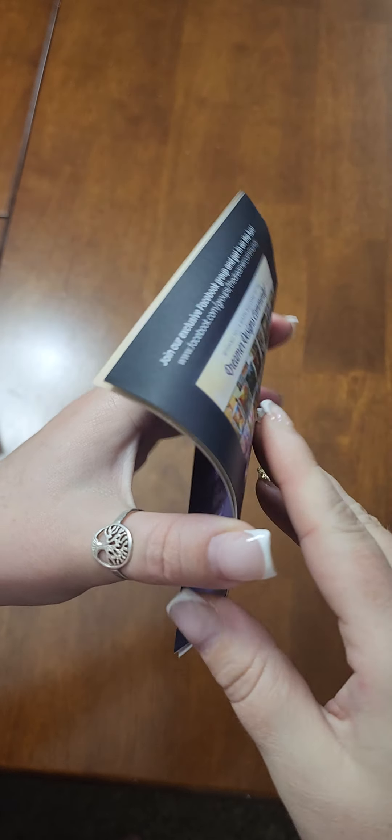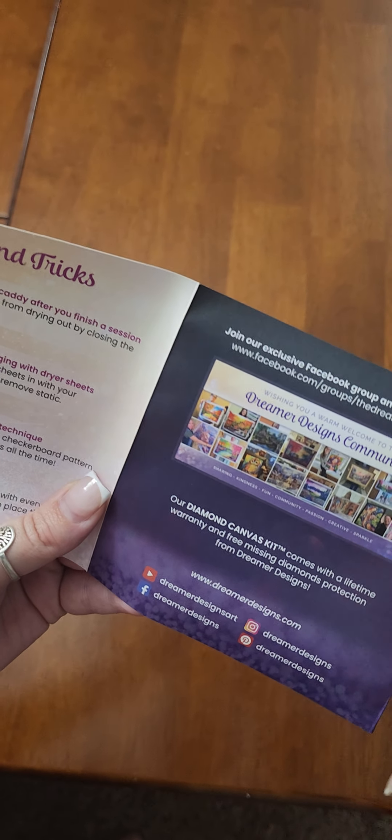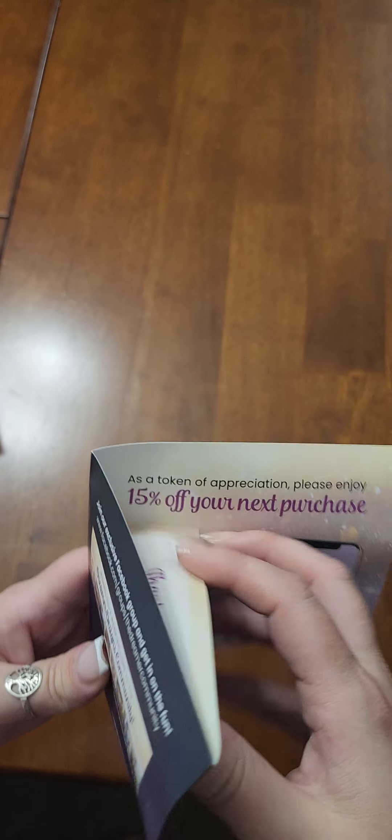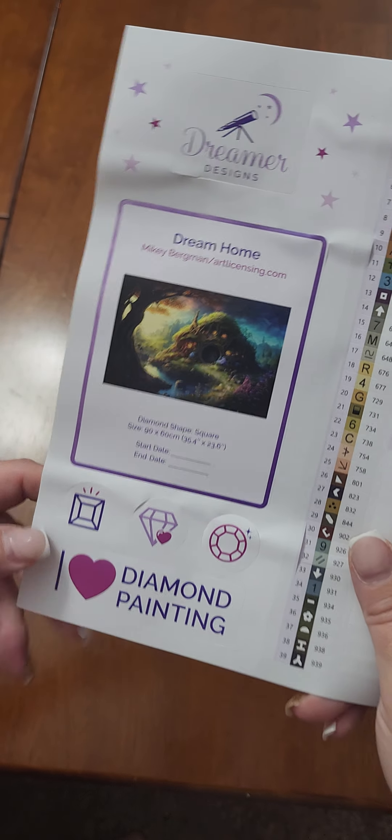This is the pamphlet inside with your instructions. 'Paint with passion' is their motto. It includes a thank-you for your purchase, tips and tricks, instructions, and a 15% off QR code. On the back are their socials — you can join their Dreamer Designs community Facebook page. There are a lot of fun chats and pictures on there of people's work. They also do events through there, like the 2023 drill-along, and they give away prizes for contributions to the page. It's a fun little group I recommend joining.